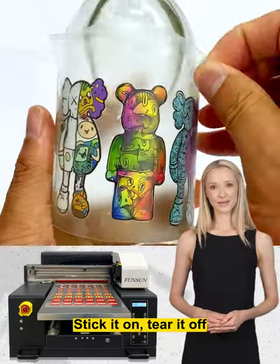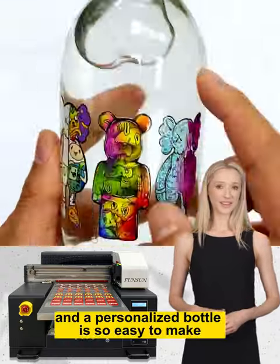It's amazing. Stick it on, tear it off, and a personalized bottle is so easy to make.